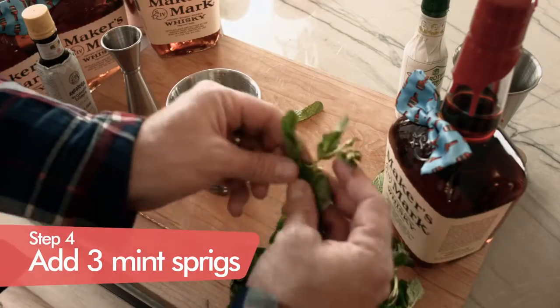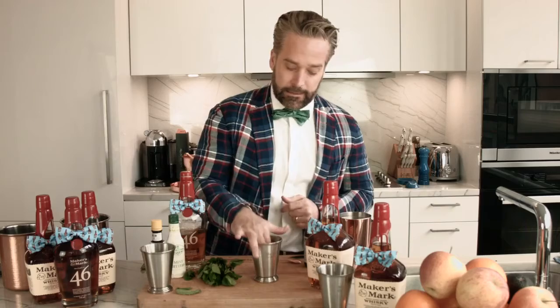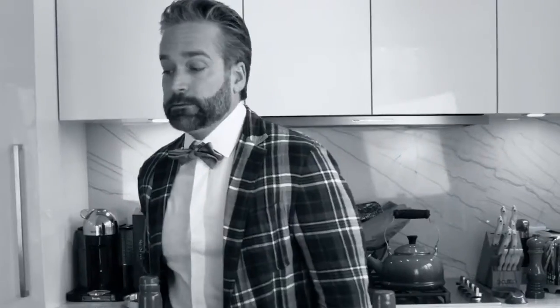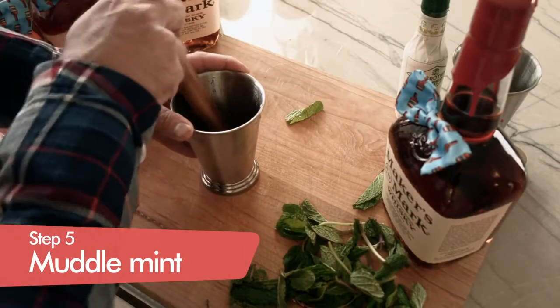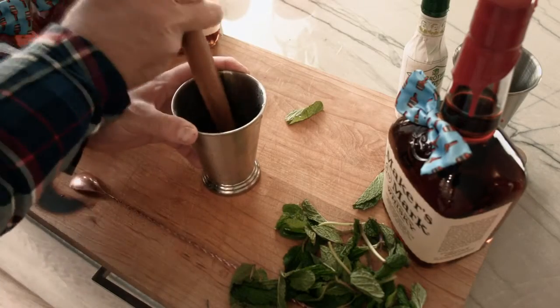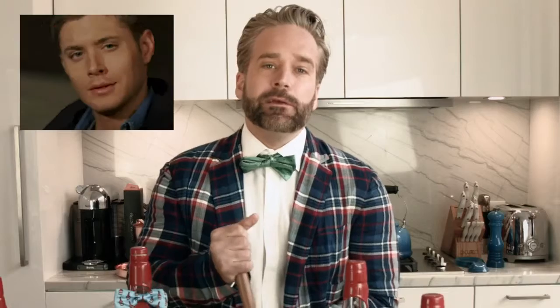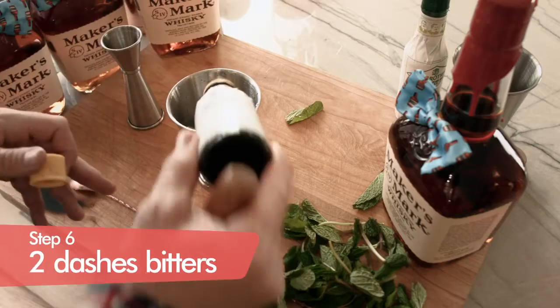So you're going to look for about three decent sprigs of mint. Put that in the bottom of our glass right there, and then we're going to take our muddler — hold on a second while I find the muddler. And I'm back. We're going to lightly tap the bottom of the mint. You don't want to macerate the mint or press down too hard because you don't want it to break apart. You just want some gentle love in the bottom. I like to do a couple dashes of Angostura bitters right at the bottom — just two dashes.